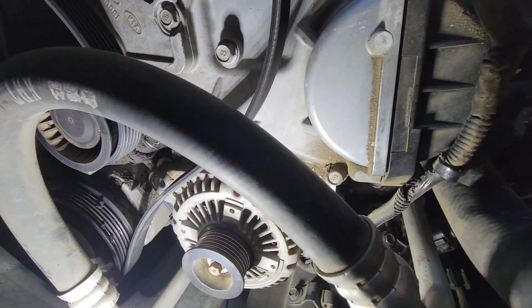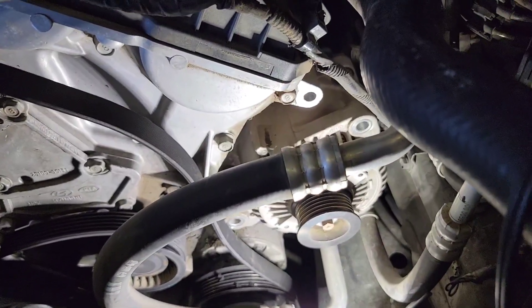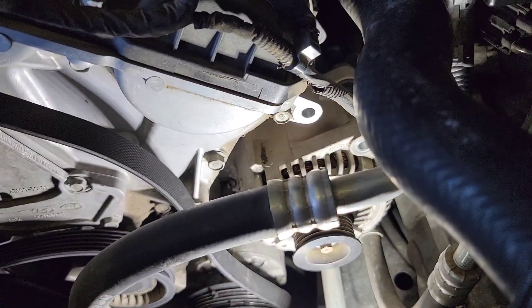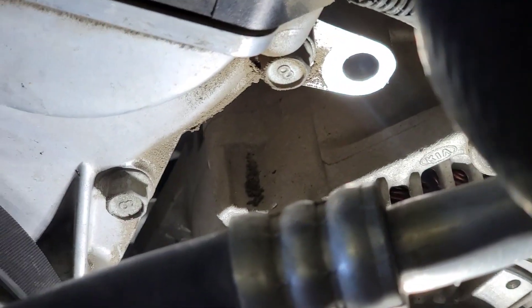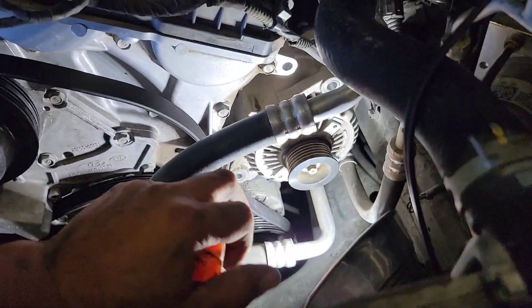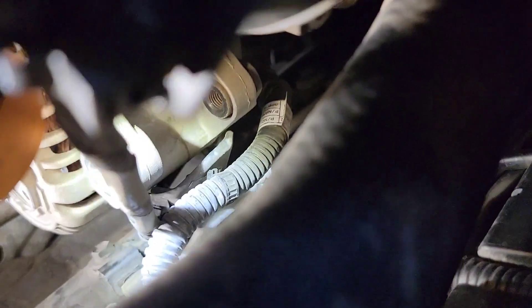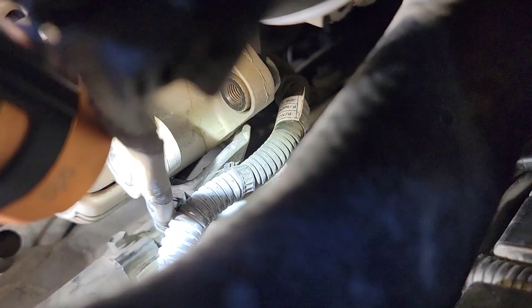Take your time and make sure you try not to break anything. It is quite a struggle to get this out, but if you look at that little tab down here, that's what's actually locking it in place. So with a flathead, I'll try to hit it a little with a hammer to knock that block loose.